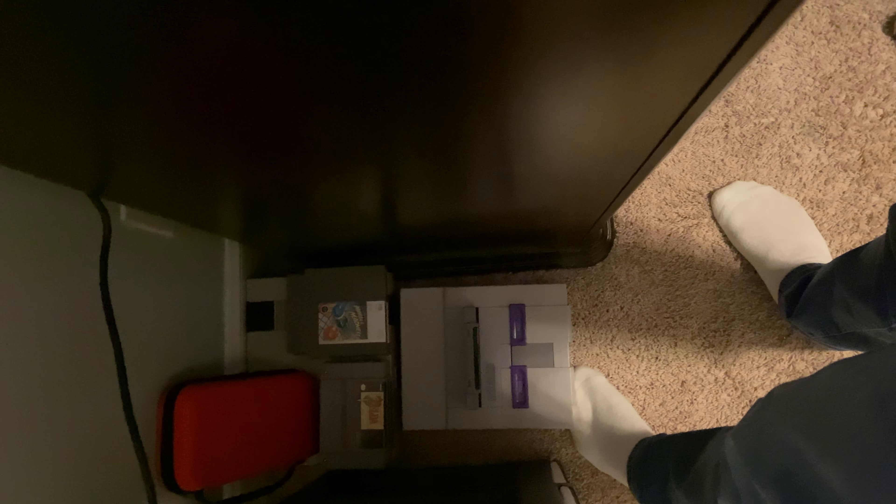I need to turn this around and pull this out a little bit. I think that's the proprietary port - let me try to get this connected.